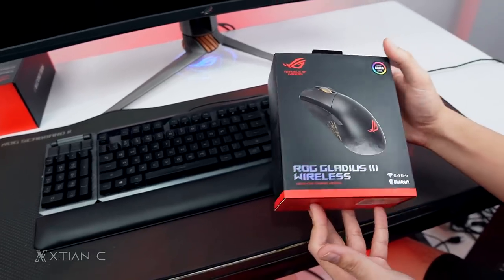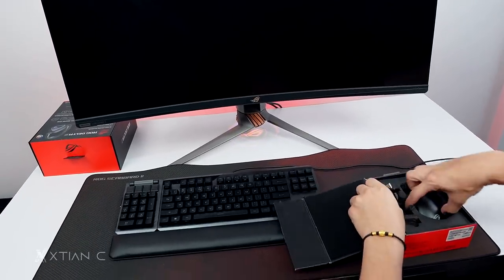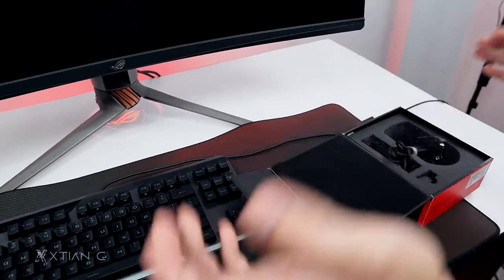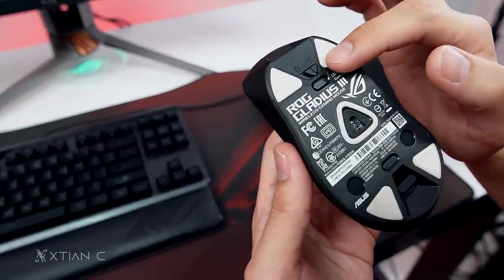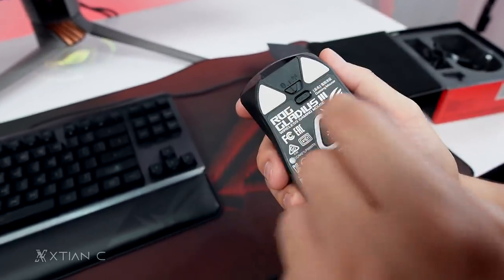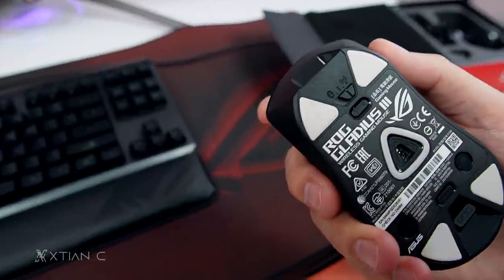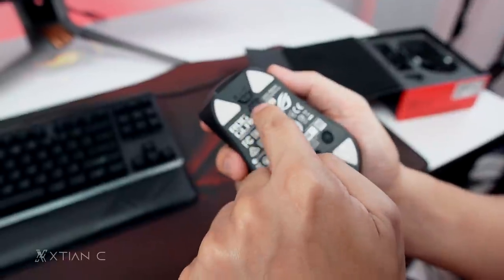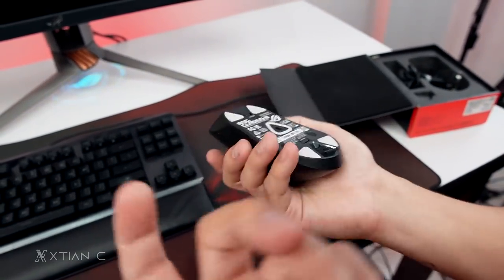Next is the ROG Gladius 3 Wireless gaming mouse. It comes with a cable just in case the battery runs out. There's also a wireless receiver. It supports both Bluetooth and 2.4GHz Wi-Fi wireless connection, so you can choose your preferred connection mode. There's a pair button and profile selector on the mouse.